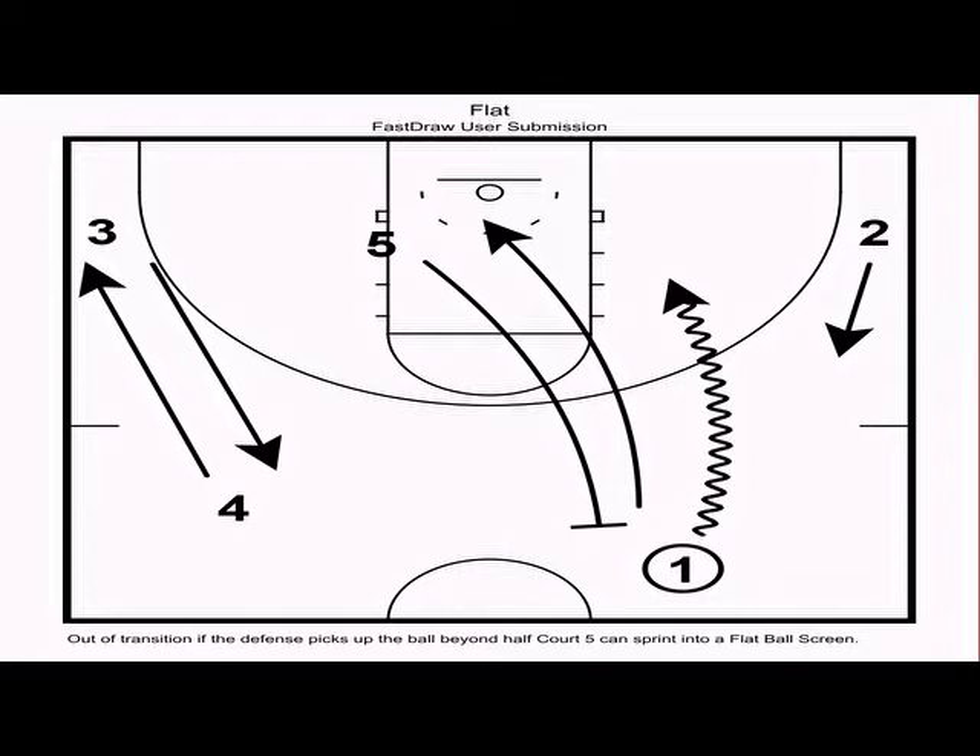This really allows one to get downhill without setting his man up with a change-of-direction dribble. Anytime the post sets a ball screen, we want the strong-side man — whether wing or slot — to fill behind the driver in a circular motion. In this case, two fills behind one, replacing him at the slot. Off the ball screen, we want five to roll hard to the rim, looking for a bounce pass from one if the defense takes away the drive.